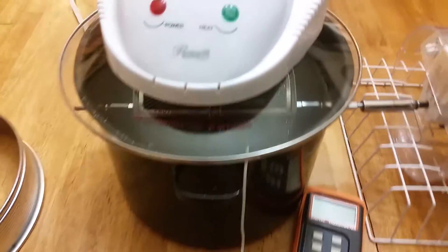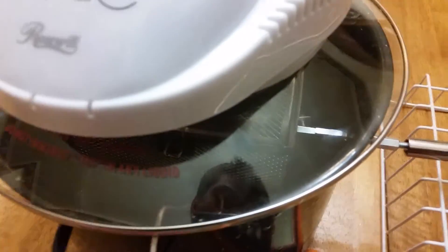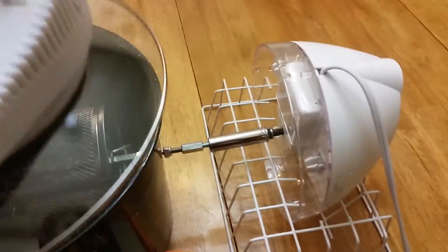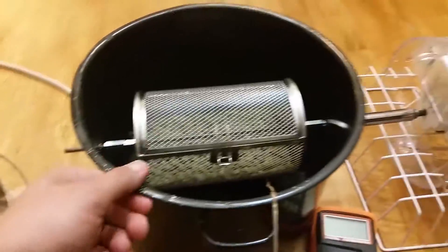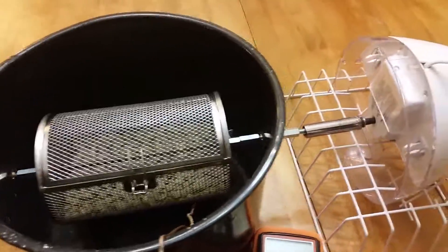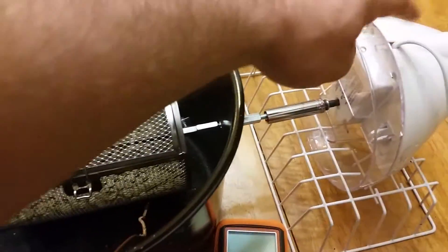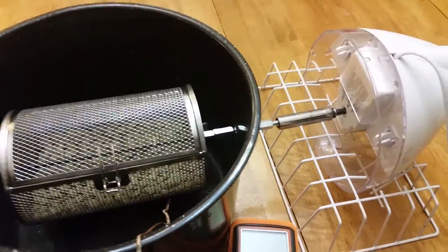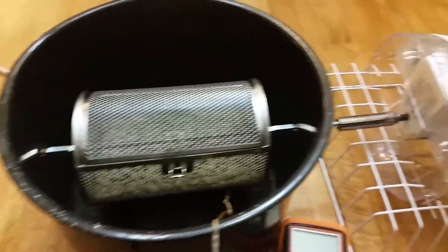You can see the thermocouple here, which just hangs in the ambient air near the drum. I found this canning pot at a thrift store and an ice cream maker at the thrift store, which I repurposed — using its stirring mechanism as a low-RPM, high-torque motor for stirring the beans.